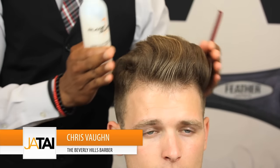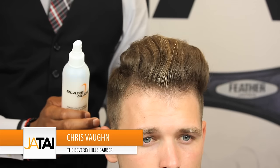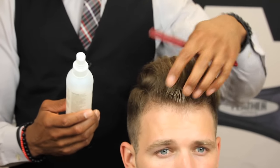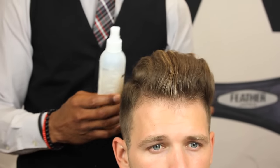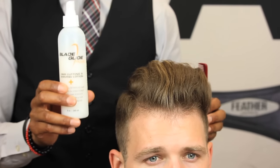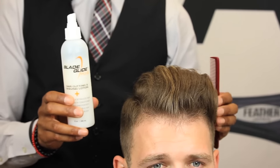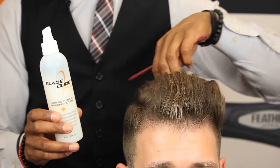Now we're going to get to the top area — we're going to blend our top with our sides and our back using shears. First, we're going to saturate the hair with Jatai International. They have a wonderful product called Blade Glide; it's a hair cutting and shaving lotion. We're going to spray the hair down with that, and then we will create our parts and pick up our shears.